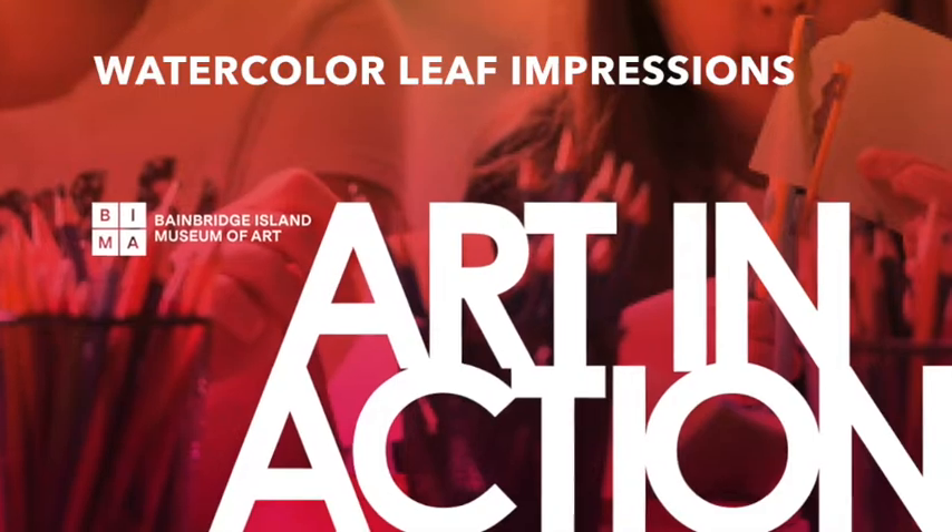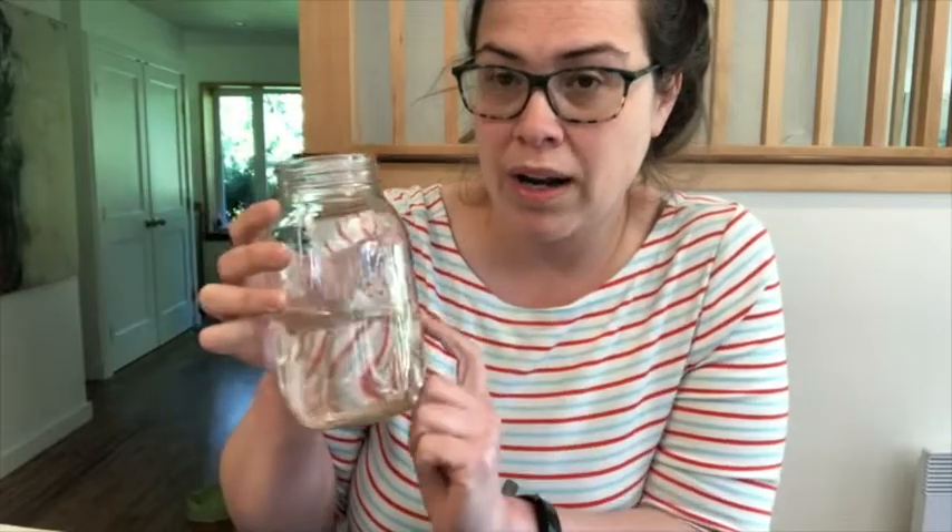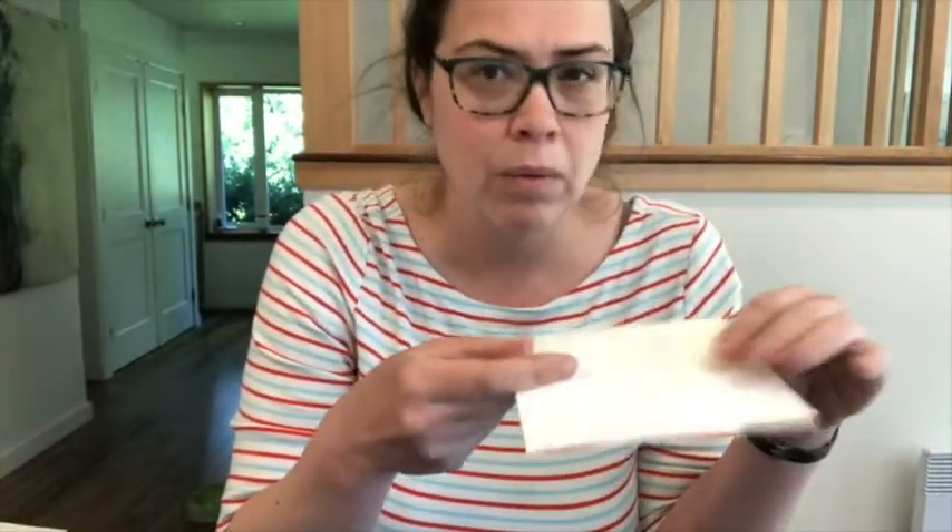We're going to have a really fun time. This is a really great project. For the project today, all we need are some watercolor paints, some water. I have two containers of water — one to wash my brushes in and one to keep really clean — a bunch of brushes with soft bristles for the watercolor, some nice paper that won't fall apart when it gets too wet. Watercolor paper would be perfect, but this thick art paper works really great too. And then a bunch of leaves or plants from your garden — weeds and soft leaves work really well, like buttercup leaves, dandelion leaves — anything like that is just perfect.